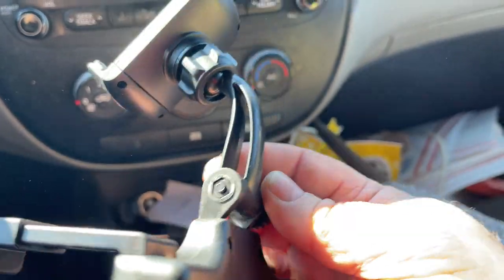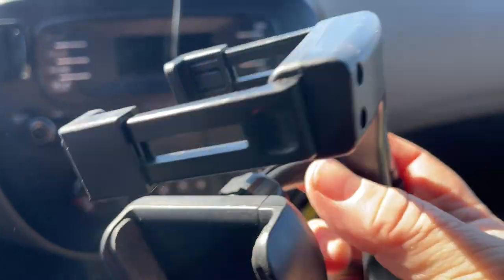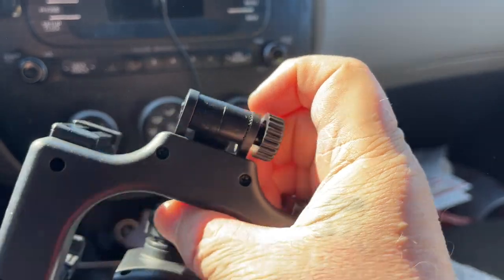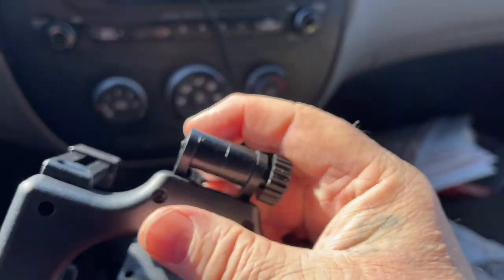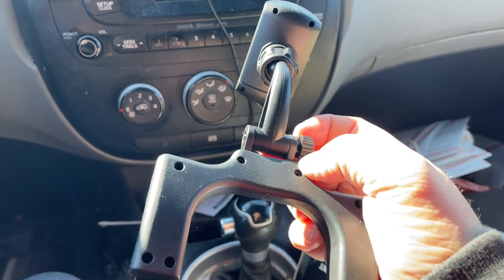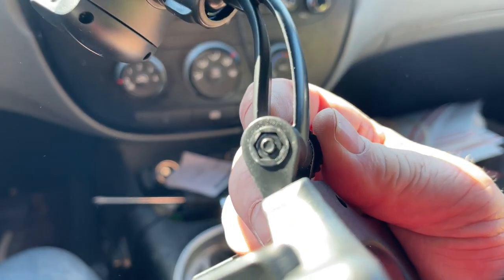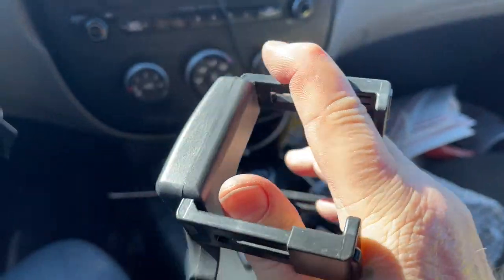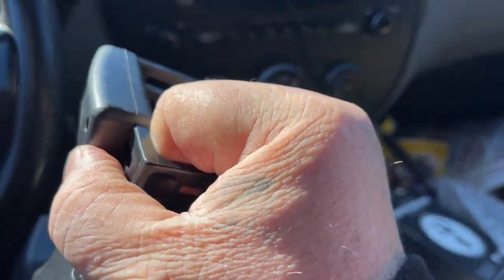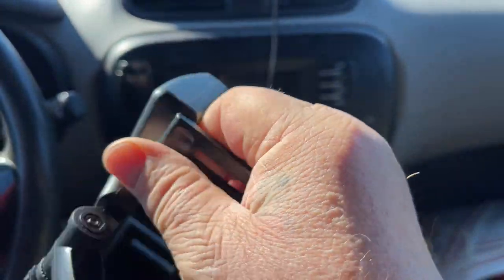You see that little bolt in there? Be careful — this came like that. I loosened it up and when I did, the bolt fell out, because you need to extend this to get it on the mirror. So that's my first warning: be careful with that bolt. It looks like these arms pull out, so I'm going to stretch them out and get them on the mirror.